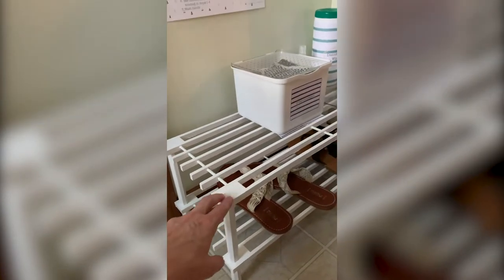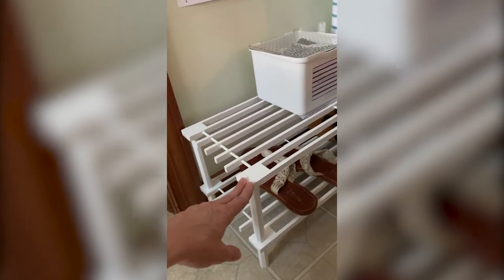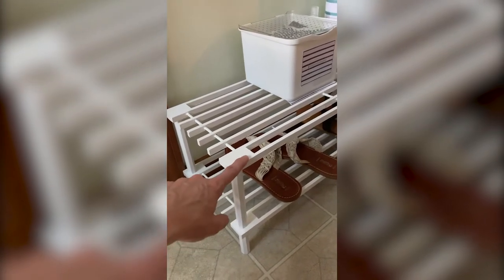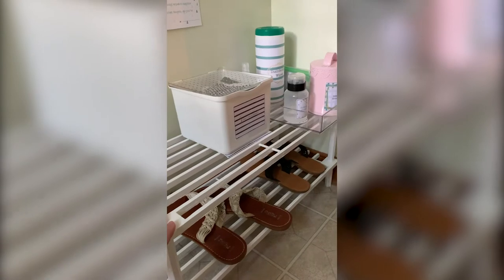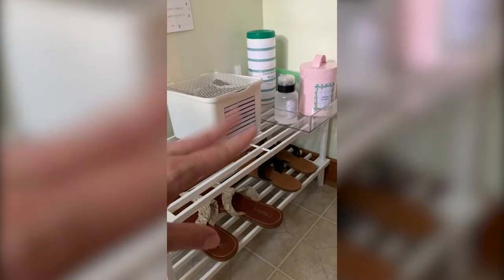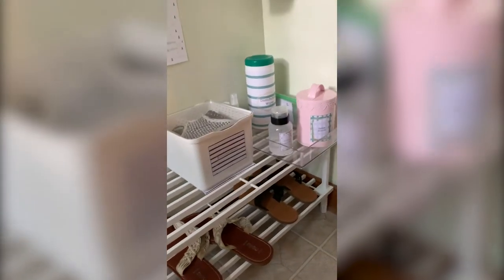I bought this — it was an unfinished shoe rack that was about $13 on Amazon and I just painted it with some of the same white trim paint that I used in my hallway. It allows us to leave a couple pairs of shoes, but then more importantly on top is where I have all the sanitizing station stuff that we're using right now with coming and going with COVID-19.